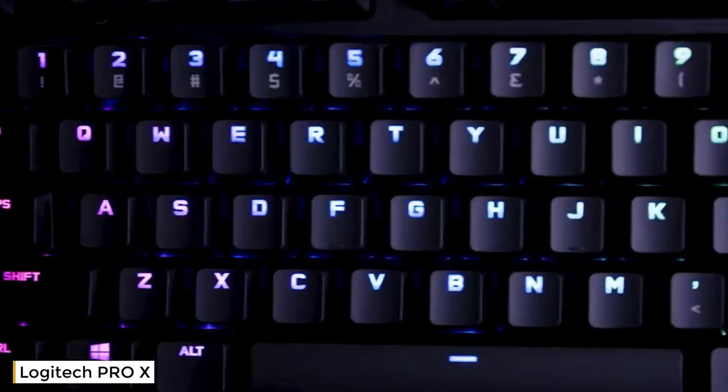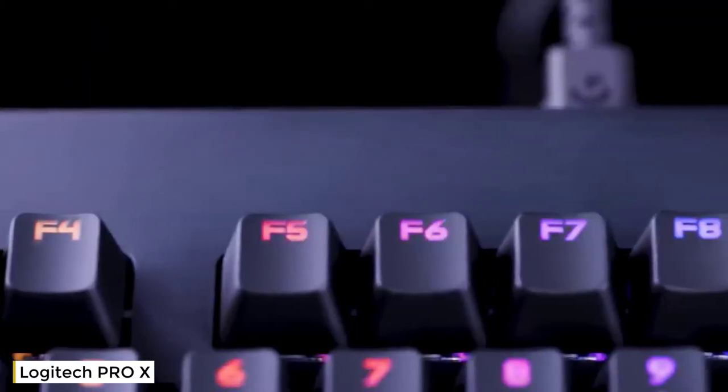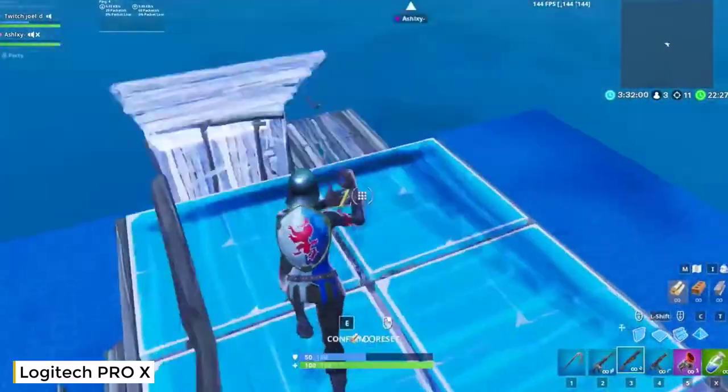Engineered in collaboration with the world's elite e-sports professionals, the Pro-X Gaming Keyboard from Logitech G delivers unbeatable, competition-calibre functionality and features, all designed with one goal: to help you win.